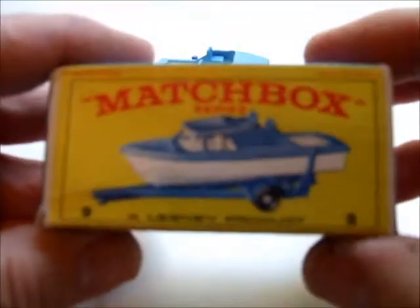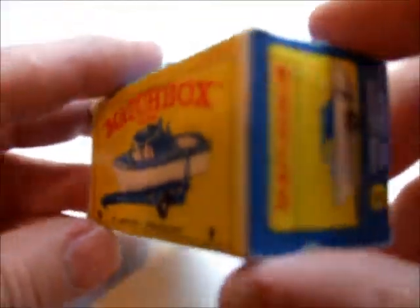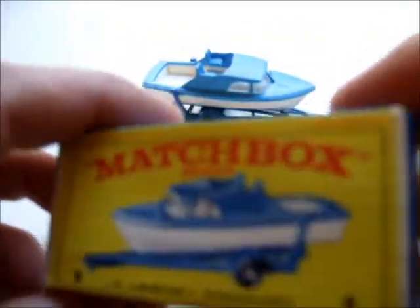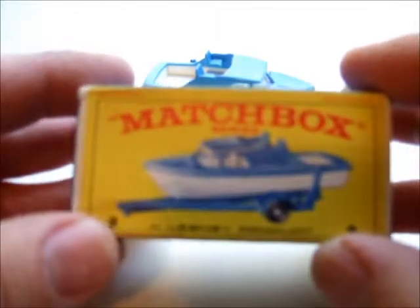The boat and trailer came in this box — it's an E-type box. Matchbox Cabin Cruiser and Trailer, with blue sides and an illustration and name on the ends.